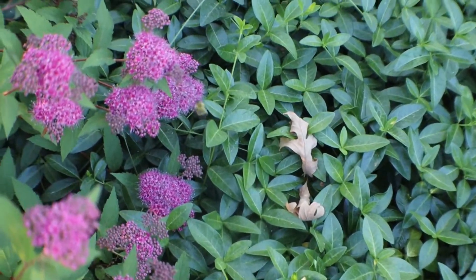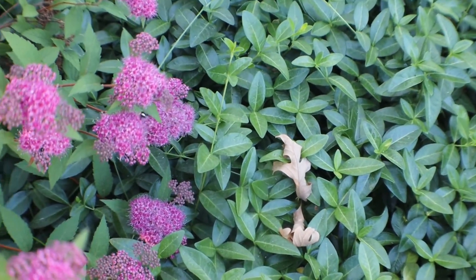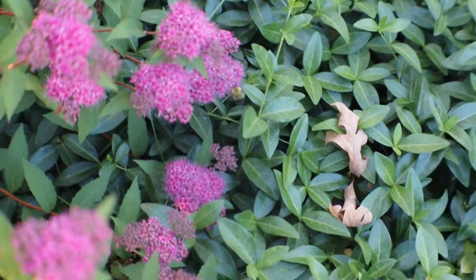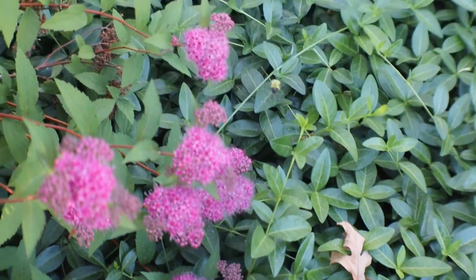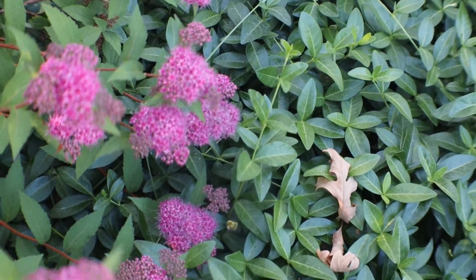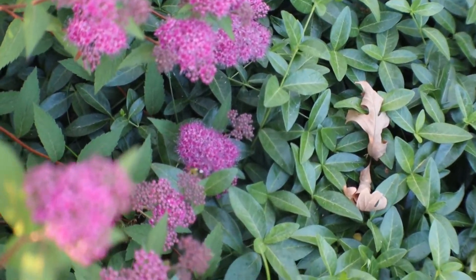Hey little bee, can you go over to my tomato plants and pollinate them when you're done here please? But you can wait for the bee, or you can take matters into your own hands when it comes to pollinating your tomatoes. Hi and welcome back! I'm going to talk about my tomatoes — by now you've planted your tomatoes and they're growing and probably fruiting right now.